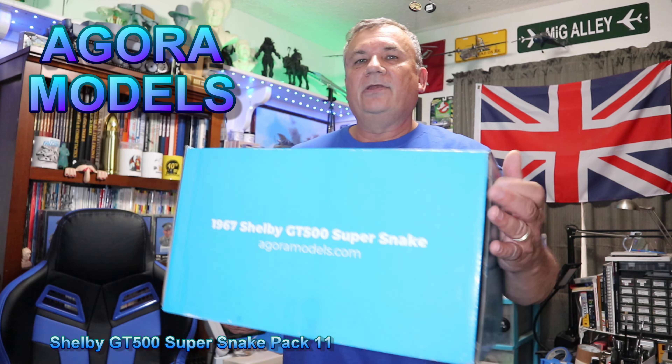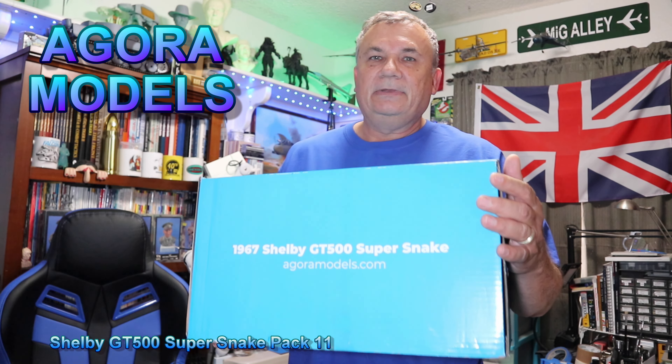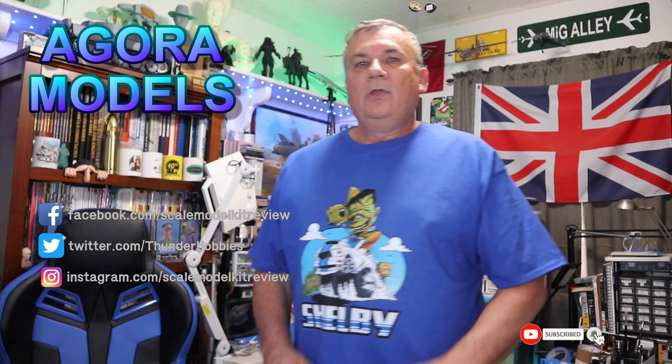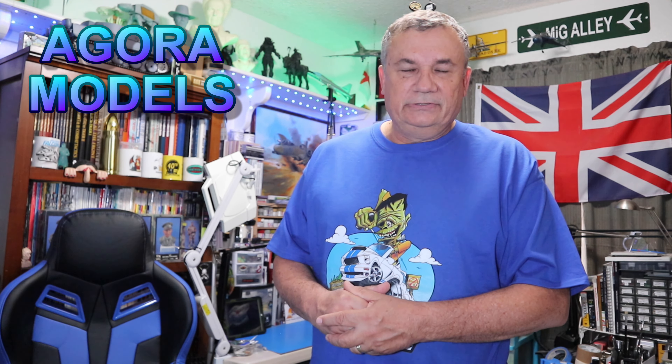I am working on pack number 11. Look at the size of the box — we have a lot of parts and a lot of assembly to go on with this. We'll be working on stages 83 through 90. We have a lot of body parts and panels that we're going to be installing here, so it's quite a long video. Don't worry — I put chapters down below that you can skip through to the different chapters and see what you want to see built within my video here.